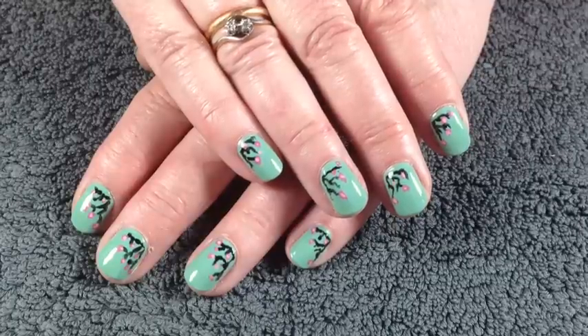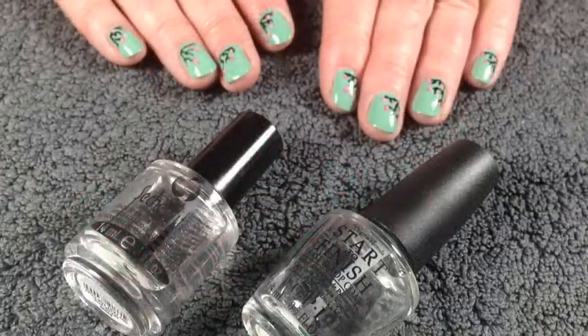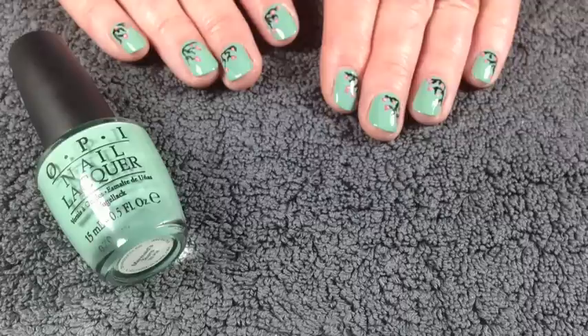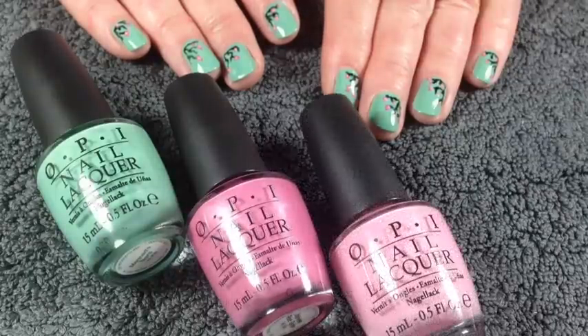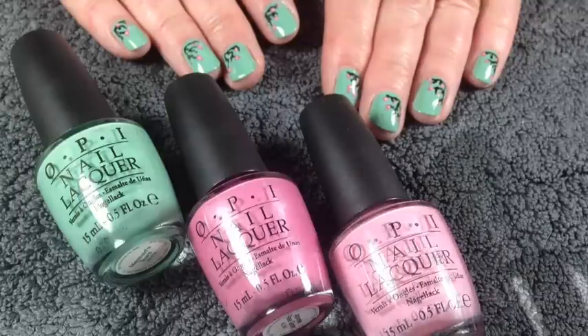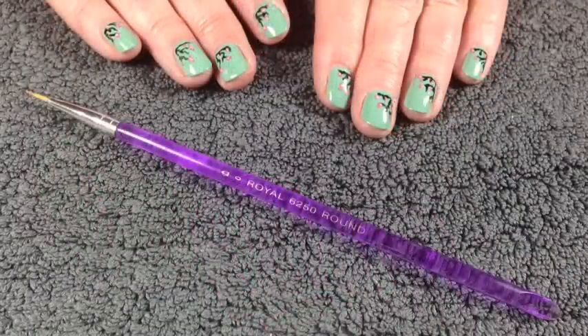Here's what you'll need: a base coat and top coat, a green polish — this is OPI's Mermaid Tears — a brighter pink colour which is Japanese Rose Garden, a lighter pink which is Pink Friday, and a black which is Lady in Black. You'll also need a fine detailing nail art brush.